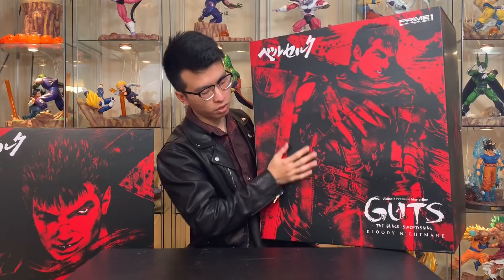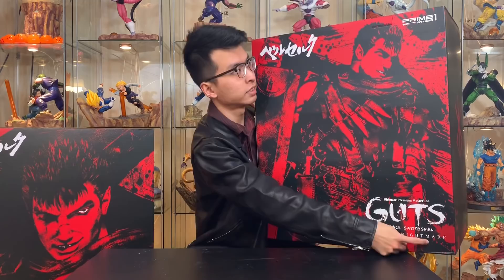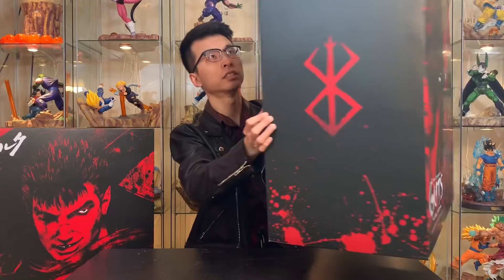Here is the smaller box. You guys can see it says Ultimate Premium Blasterline, Guts the Black Swordsman, but on this version it does say Bloody Nightmare. So it's the same box, that's how you can see the difference. Other than that, it's pretty much the same box all around.